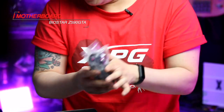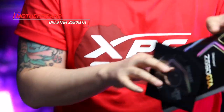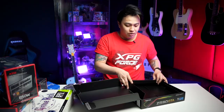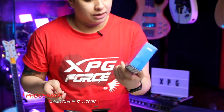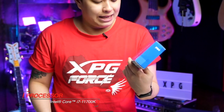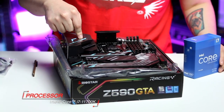Some SATA cables, the driver CD, utilities and stuff, and of course, the user manual. Of course, for our processor, we will be using the Intel Core i7-11700K unlocked, which means we will be overclocking this bad boy using this motherboard.